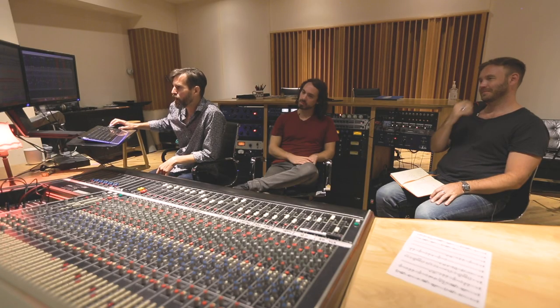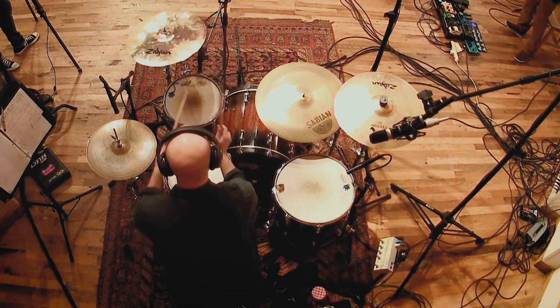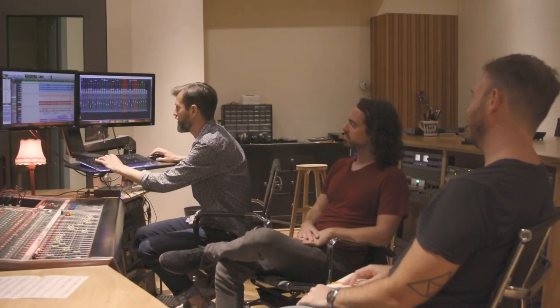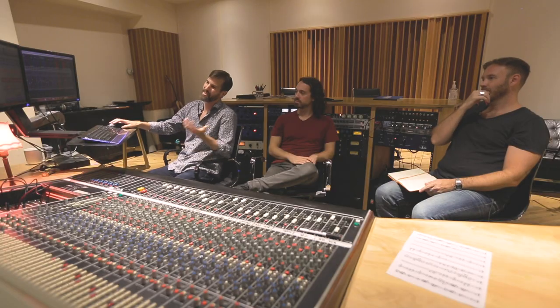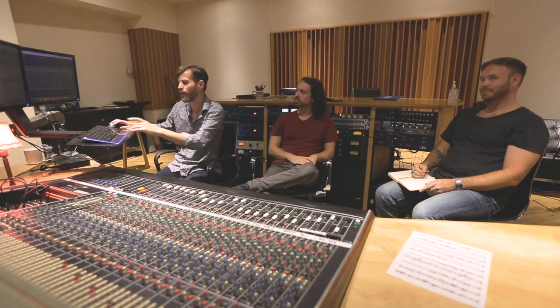Continuing through the drums, really the only other element is the toms. I love the sound of these toms. I just cranked them through this old FET compressor, the Compex — it's probably best known for the Zeppelin drums from 'When the Levee Breaks.' It has this really crunchy, gritty sound, great for that. I typically use it on the drum bus, but I used it here on the toms as well.